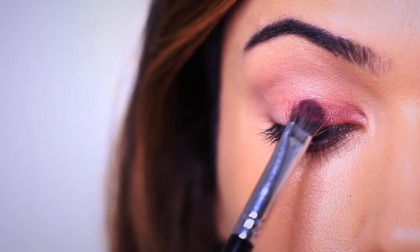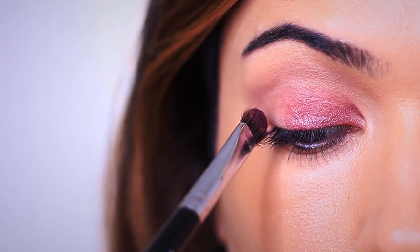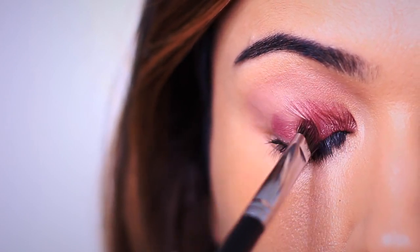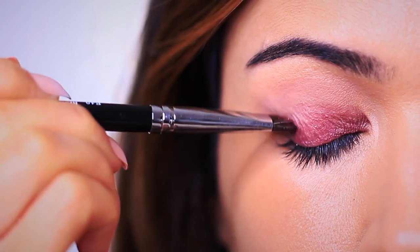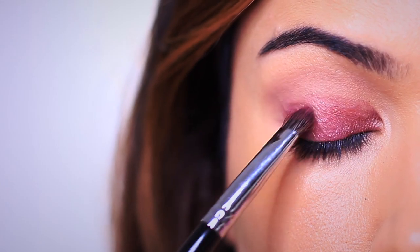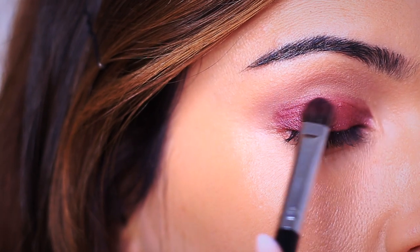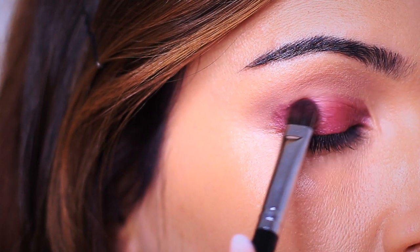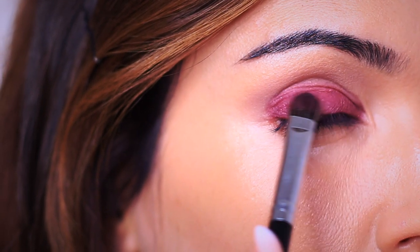One thing to bear in mind when you're mixing two shadows is that sometimes they can almost push off each other before they start to blend. So if you are blending two shadows in this way, you might want to start with the eyes. This is just going to make sure we don't have too much fallout, because the two shadows do kind of bounce and push off and then we end up with fallout. Eventually they will start to blend together and look really beautiful on the lid. However, at the beginning it can be like a little tug of war.